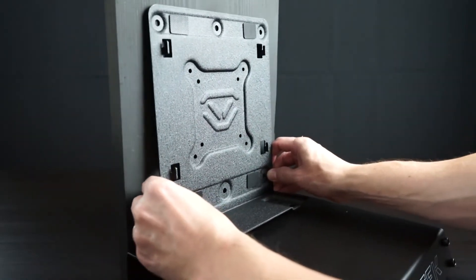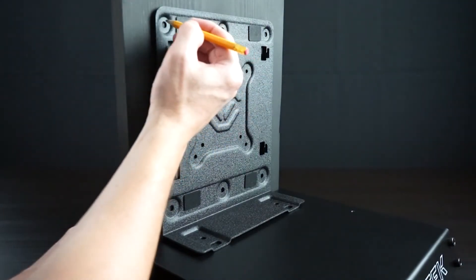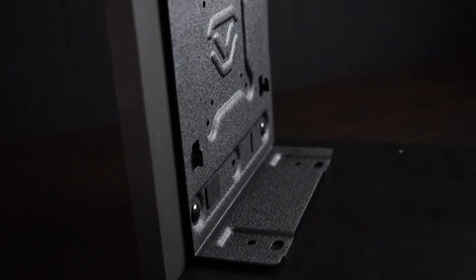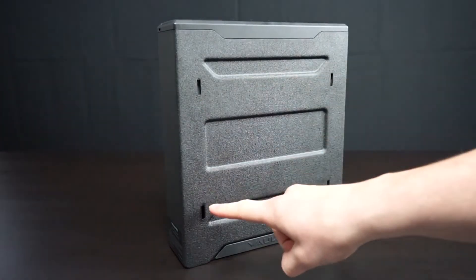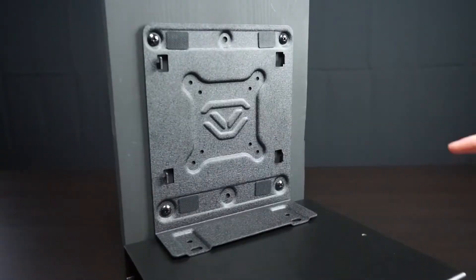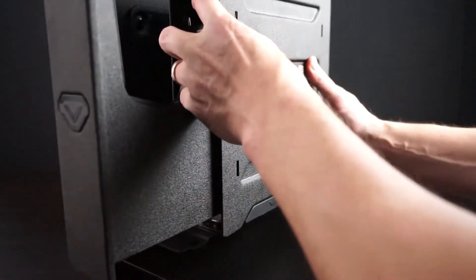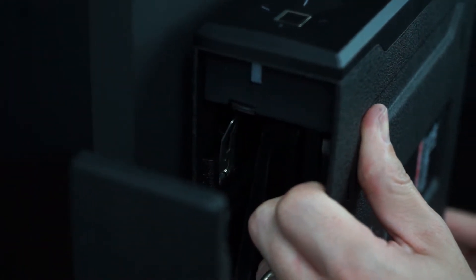The base of the mounting plate also features additional mounting holes for reinforcement where needed. To get started, first align the mounting plate in position and mark the mounting hole locations. Pilot the holes and install the mounting hardware to secure the mounting plate in place. To lock the safe on the mounting plate, locate the four receiving slots on the safe side and the four tabs on the mounting plate. Fully insert the tabs into the receiving slots and press the safe downwards to lock in place.